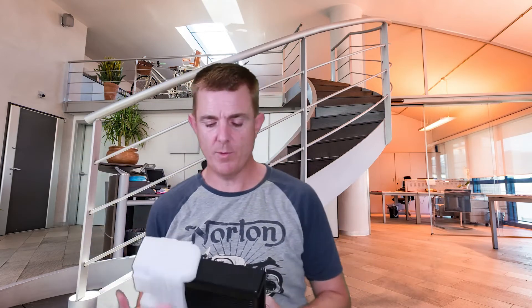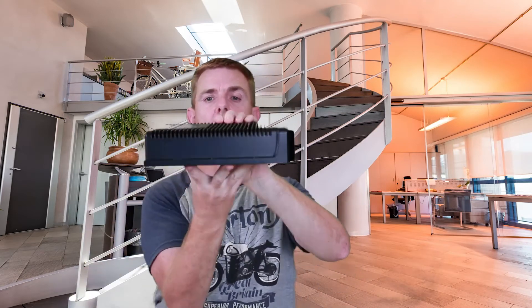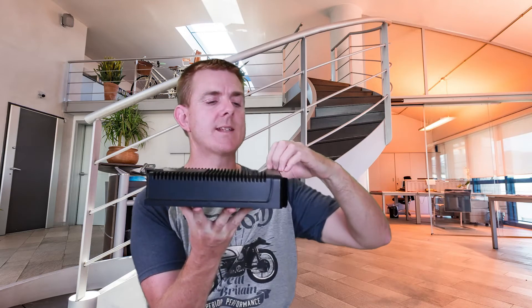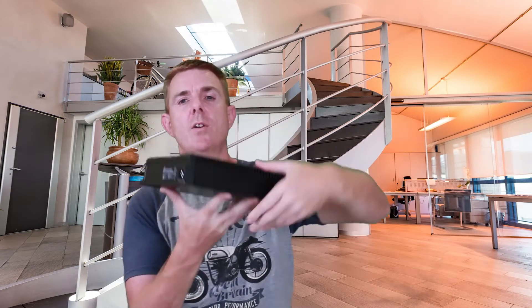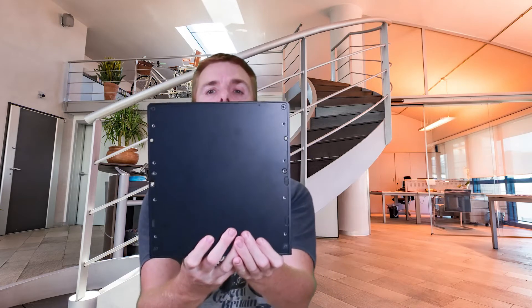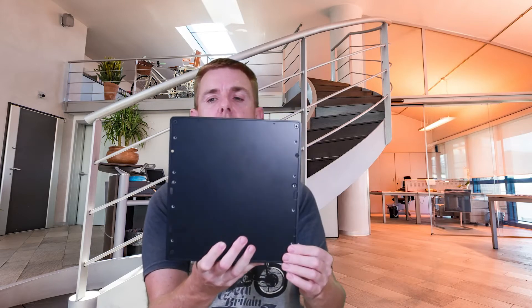Let me just take this out of the box. It is a substantially heavy switch. We have a massive heat sink on the top here — look at the thickness of that. It's probably metal, certainly a conductive material of some type. We've got a single IEC input here, and it is full wall, ceiling, wherever you want to mount that, as you can see from the screw holes down the side.